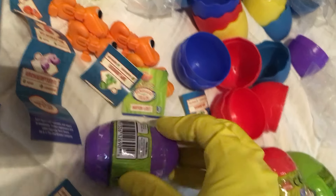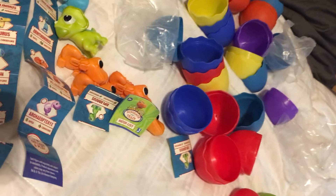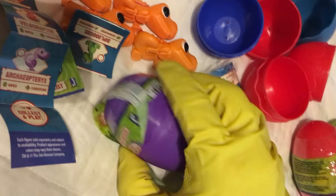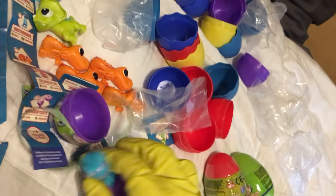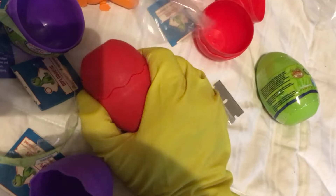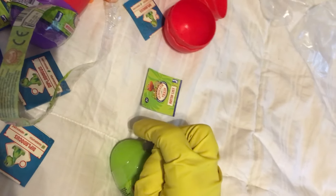A brand new purple Dinosaur Train Hatchasaur egg gives us Gallimimas. A brand new red Dinosaur Train Hatchasaur egg — is this the Apatosaurus again? Last one — we saved it for last. The only green egg that I have: a brand new green Dinosaur Train Hatchasaur egg gives us...